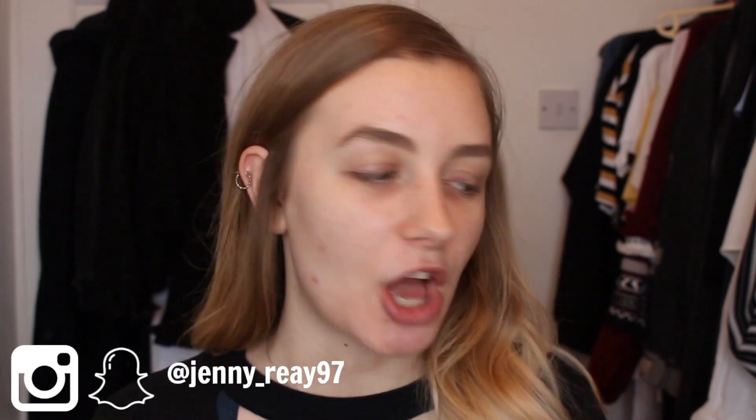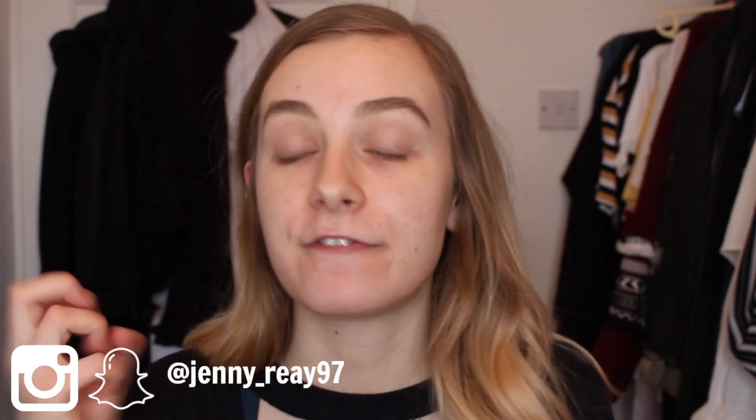Hi guys, it's Jenny, welcome back to my channel. Today's video I am so excited to film. I recently finally managed to get my hands on the Huda Beauty faux filter foundation, and when it came in the post I thought, why not do a first impressions review on it, because I don't really do many of those on my channel, especially with foundation.